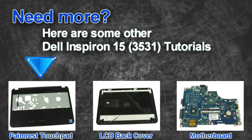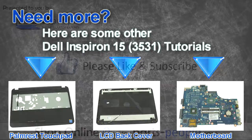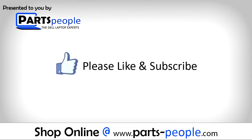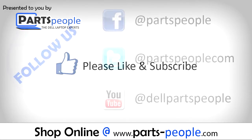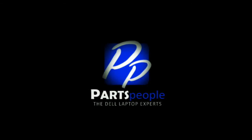Are you looking for some more tutorials? Check out these other videos. If you enjoyed this tutorial, go ahead and like the video and subscribe to our YouTube channel. Check out partspeople.com where we have hundreds of tutorials and hundreds of thousands of parts. Thank you for using Parts People for your video tutorials. We'll see you next time!